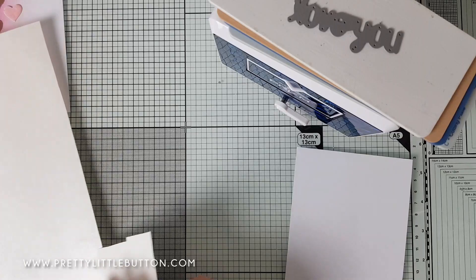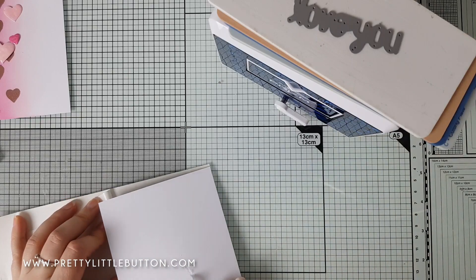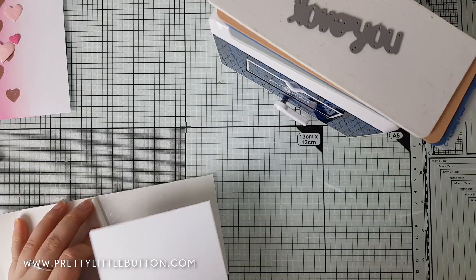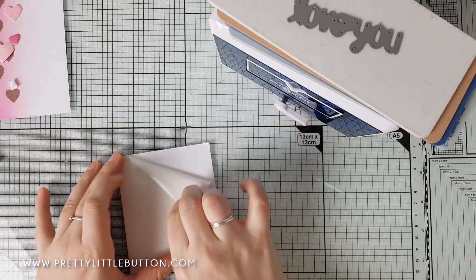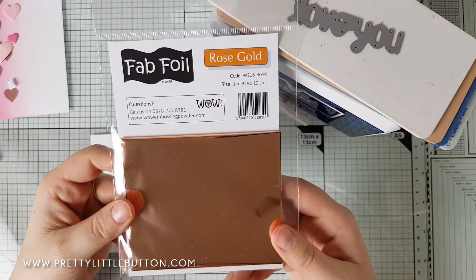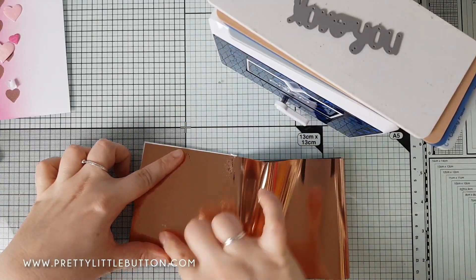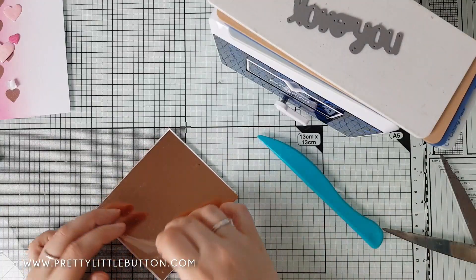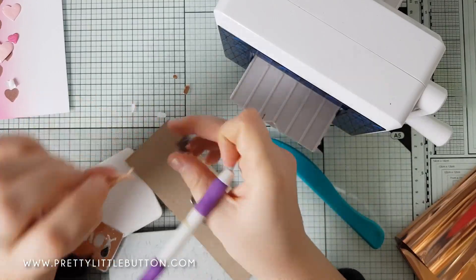For my third shine element, WOW makes WOW Fab Foils, and I'm using rose gold to tie in with the metallic copper embossing powder. I'm using a die from MFT — the Love You die — and adhering some stick-it double-sided tape to the back of some white card, burnishing it down, then peeling it off and applying the rose gold foil over the top. You really want to burnish it well; I didn't do it particularly well myself and got more of a distressed look, which I didn't mind — you can get a nice clean look or a more distressed look. I then die cut through it and adhere those pieces to the card.